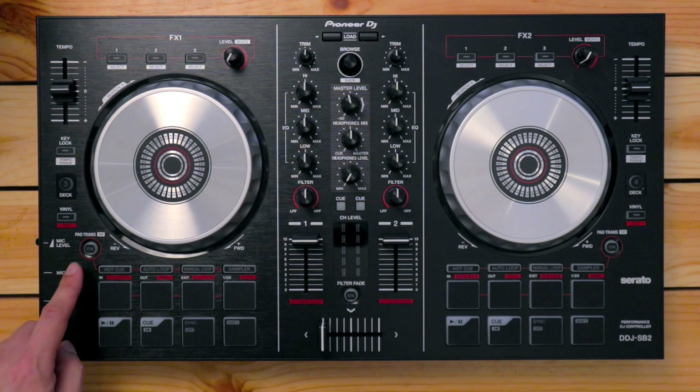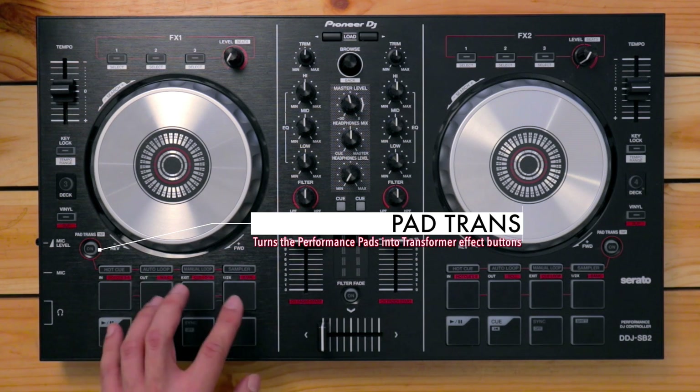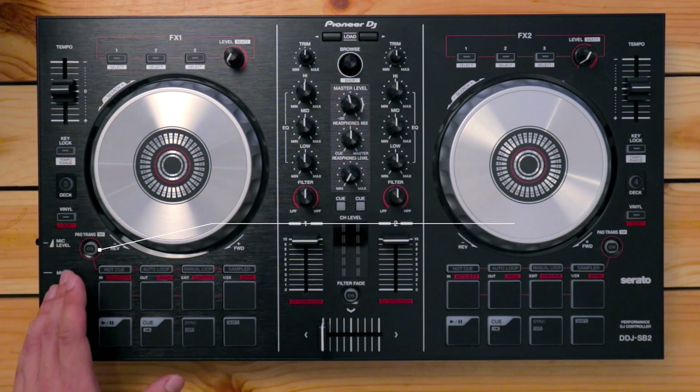Next, you've got the pad trans button. When this is engaged, it turns the four performance pads into a pad transformer effect. I'm going to explain this later on in the course — don't worry about that for now.